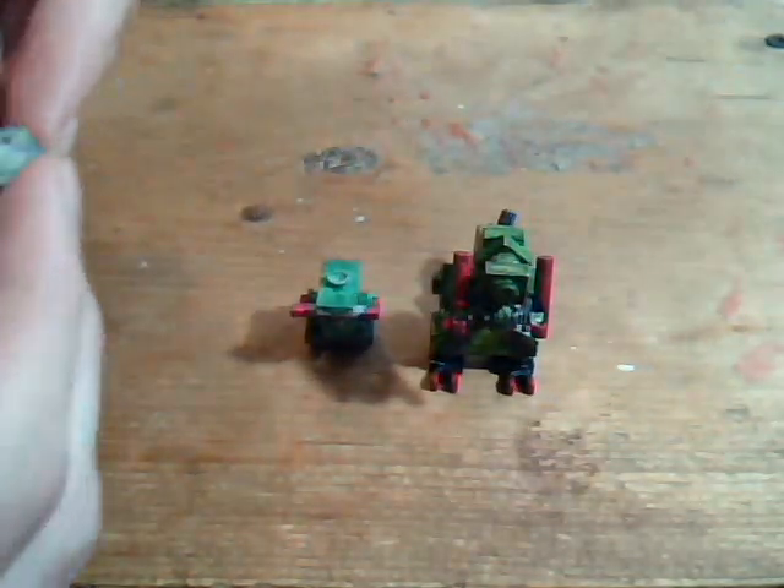And since I was remaking Haxorus, I needed to go and make Axio and Fracture too. So starting with Axio.